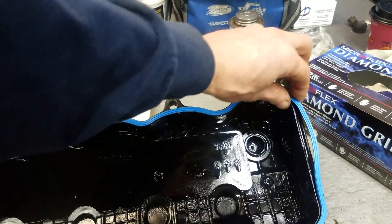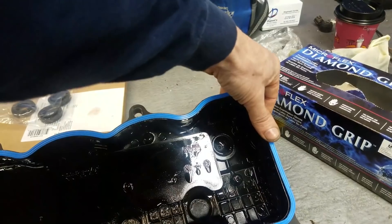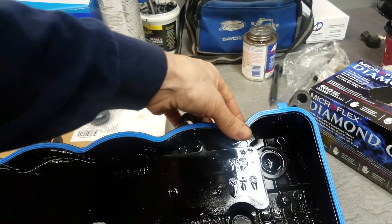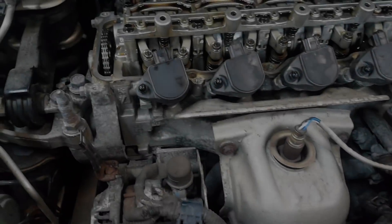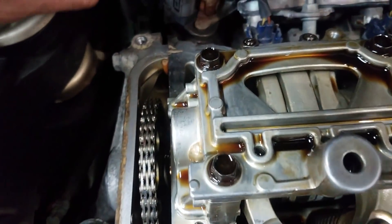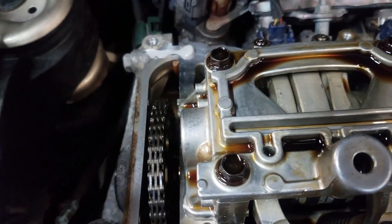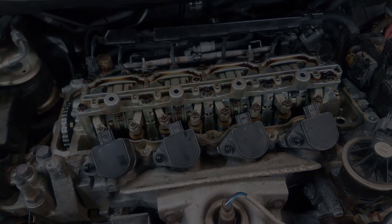We're ready to put this thing back together. Pretty much the only part you're going to need is a valve cover gasket — I'm putting that in now. Just make sure your valve cover is nice and clean and your gasket is seated all the way. You're also going to need some RTV or gasket maker because there are two spots on the engine block where you need to apply it — where the timing cover meets the cylinder head.